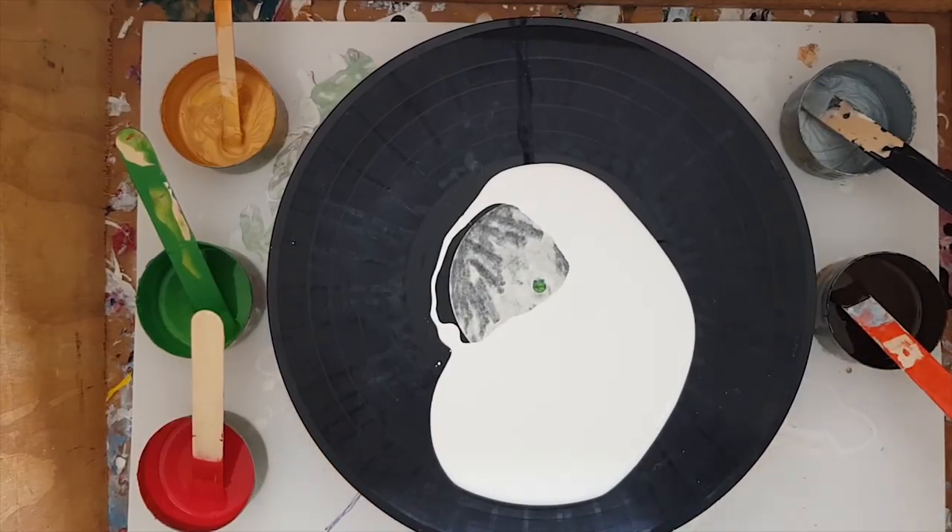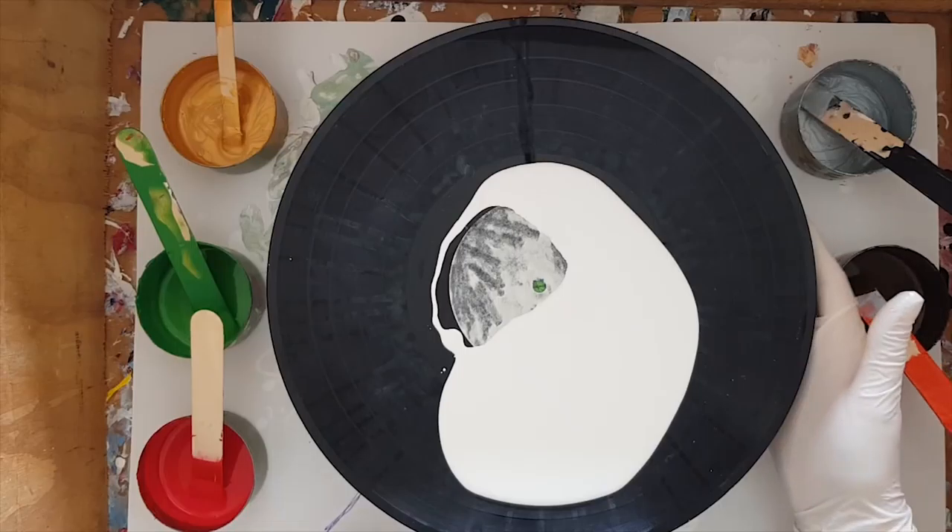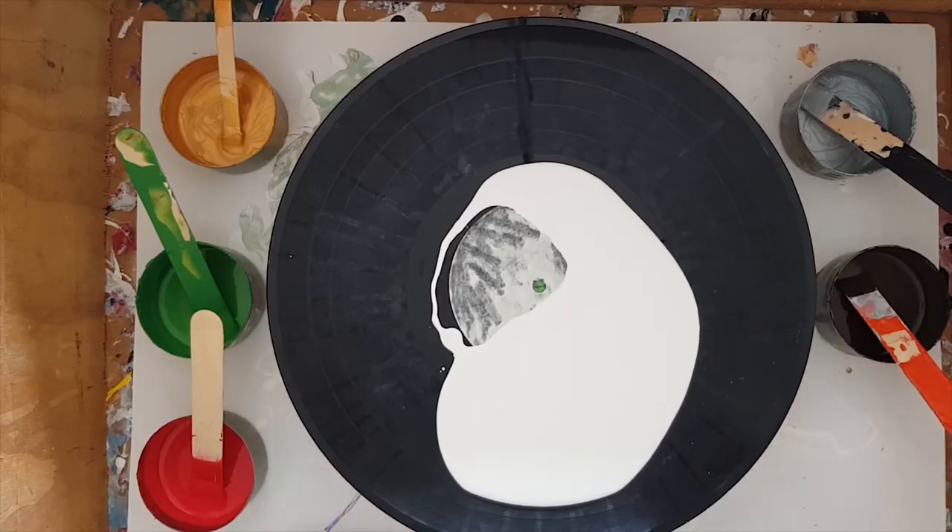My white paint is what's called Spring interior exterior acrylic from Bunnings. Now what I actually need to do is put something to wedge this.